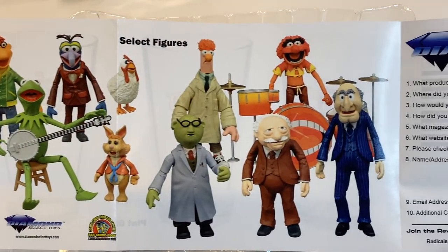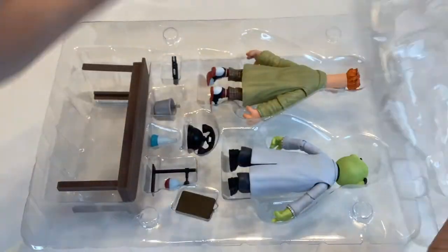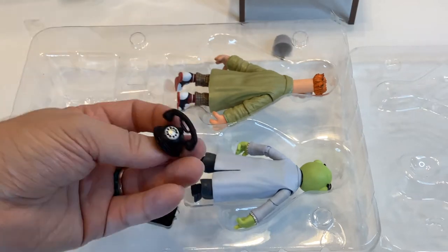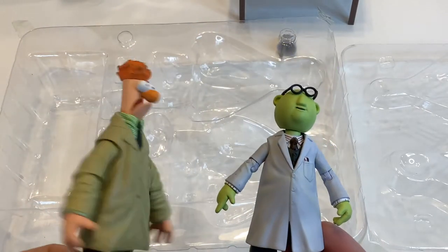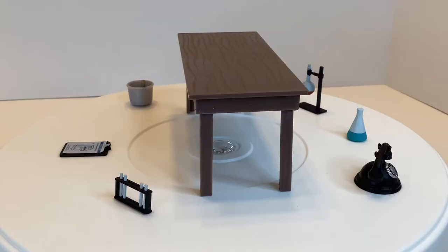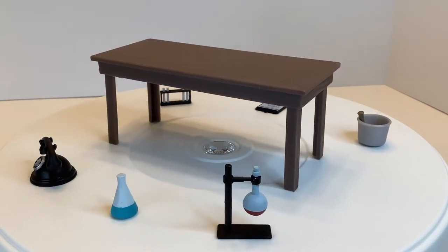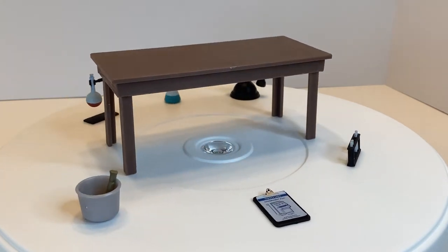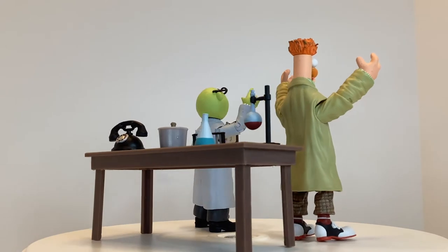I only have the Muppet Labs one that I used in my Easy B and Green cocktail video, but I gotta get some more of these. In the tray, we have plenty of accessories, which include a table, a set of vials, some kind of mortar and pestle, an Erlenmeyer flask, a Florence flask, a telephone, and a clipboard with blueprints for an automatic wastebasket. Then of course we have our two Muppet Labs scientists themselves, though I'm not sure what's going on with Beaker's hair here. The table has some kind of wood grain printed on it — it's not super prominent, and I would have preferred it to be sculpted in, but it's fine. I also wish the flasks were cast in a translucent plastic instead of painted white, but it's not the end of the world either.